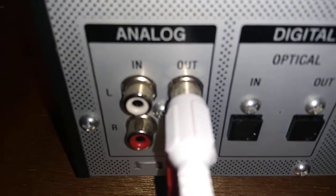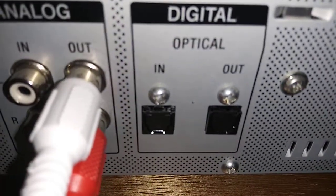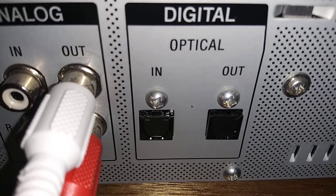This unit has analog inputs, analog output, and then analog or digital out and in.